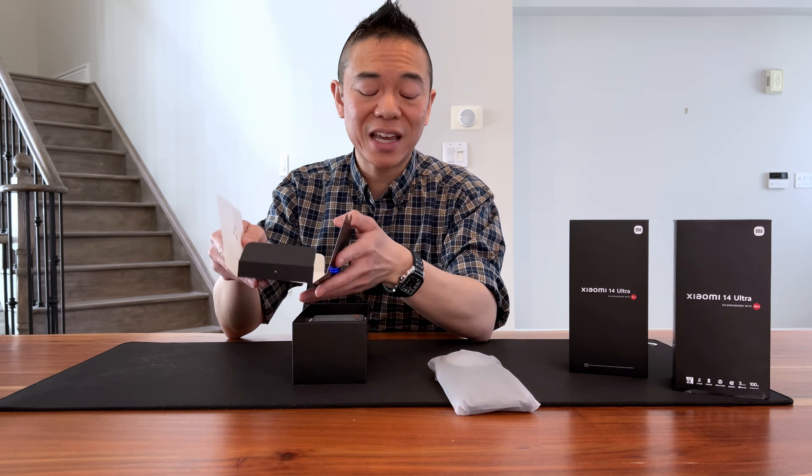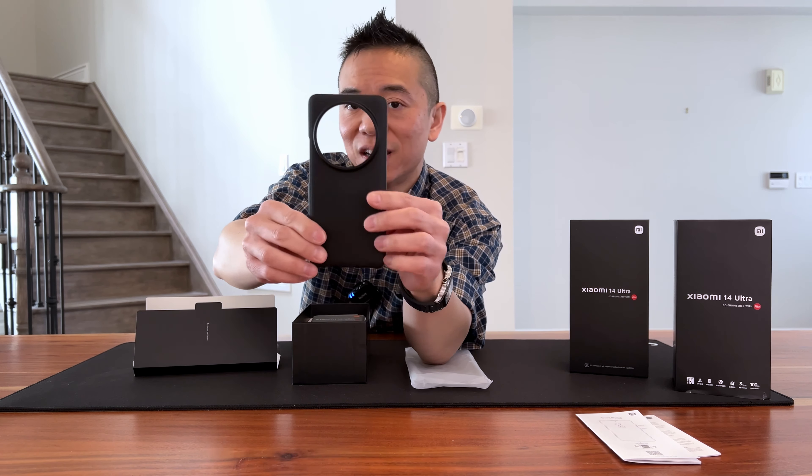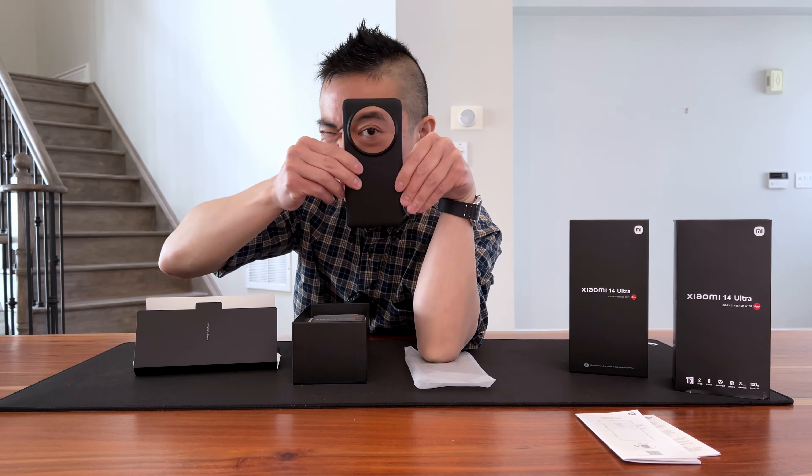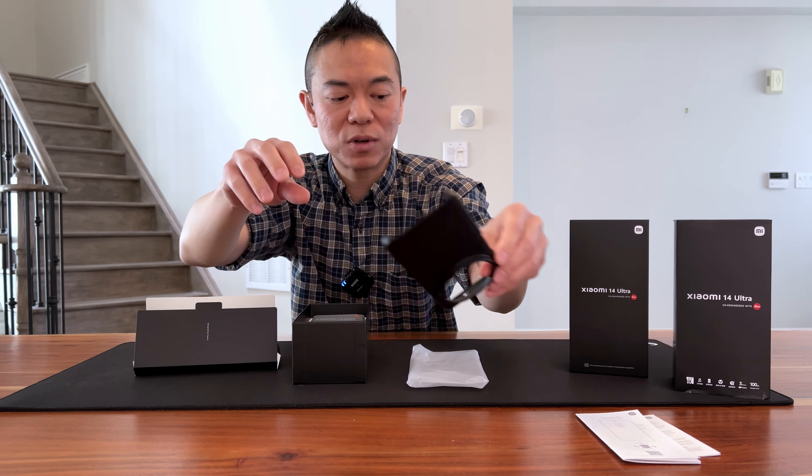Well, this just dropped. This is the Xiaomi 14 Ultra, flagship product from Xiaomi. It has so much information that I have to bring my iPad with me to remind me what to say, and I'm going to be doing the unboxing today — hopefully you will enjoy it. You might not have heard of the Xiaomi brand in North America, but they're pretty big in Asia and this phone packs some serious punch.